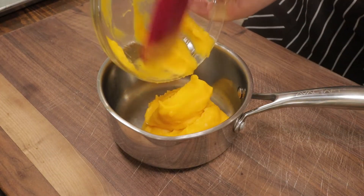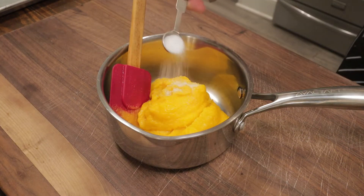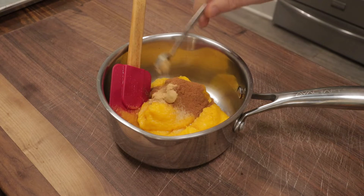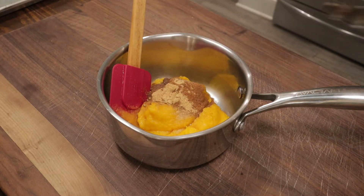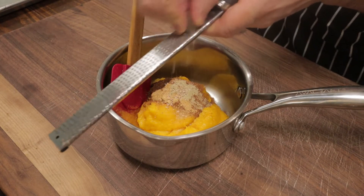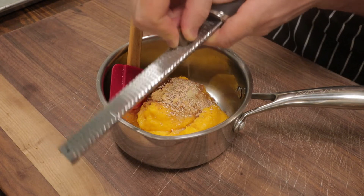Meanwhile we'll make the filling. We have 15 ounces of pumpkin puree in a saucepan. Add a half teaspoon of salt, two teaspoons of ground cinnamon, one teaspoon of ground ginger, an eighth of a teaspoon of allspice, an eighth of a teaspoon of clove, an eighth of a teaspoon of cardamom, and a quarter teaspoon of freshly grated nutmeg. Plenty of spice in this pumpkin pie.